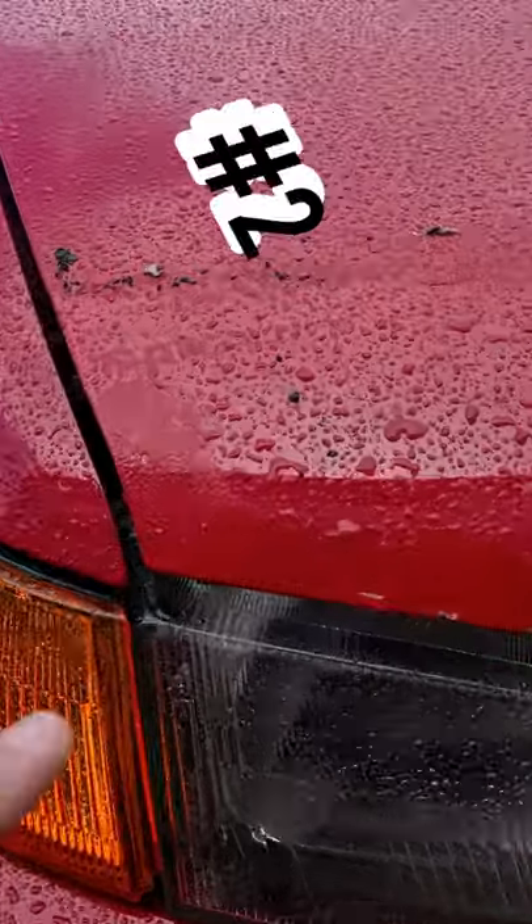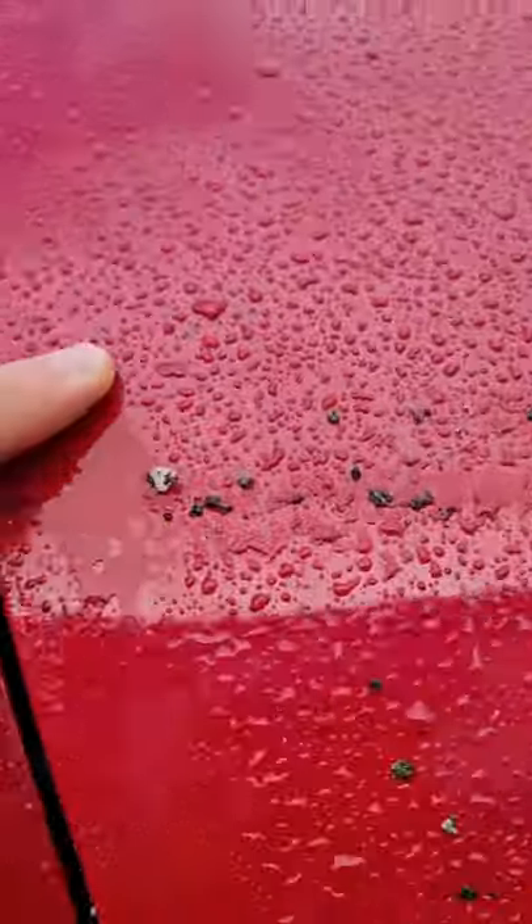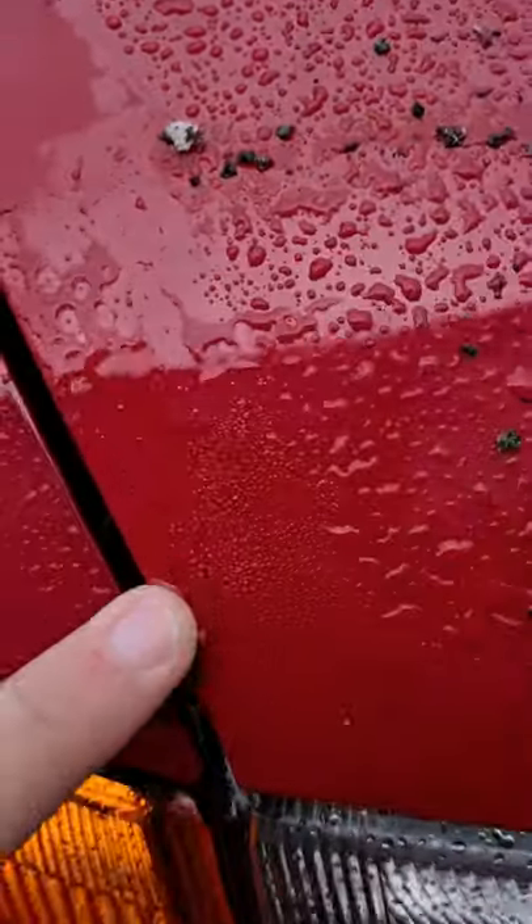Second reason: this isn't water — they are actually bubbles underneath the paint. And as you can see up here, no bubbles in the paint. But underneath the bra, bubbles.